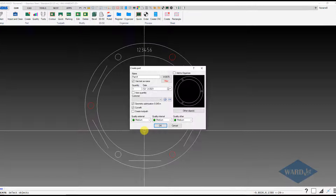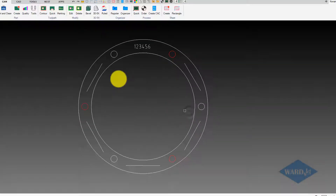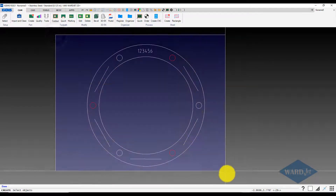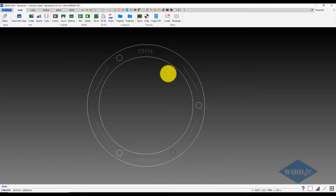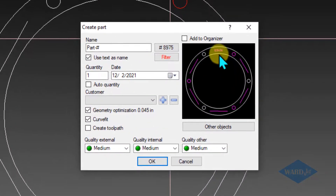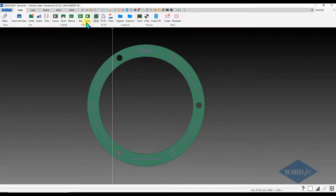We hit enter and we have our preview box showing all the things that we want to cut. And then if I choose other objects, I can drag a box around this — left click, drag, left click — and you see it selects everything else that I hadn't selected before. Hit enter again and in the preview window you can see these other entities in the magenta color. Click OK and now we can use our marking.